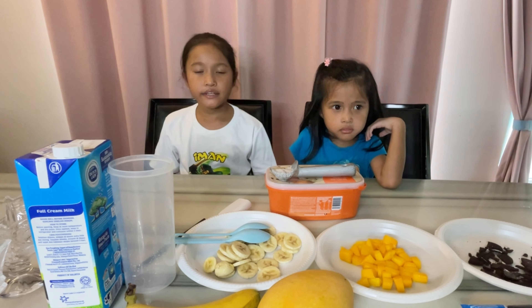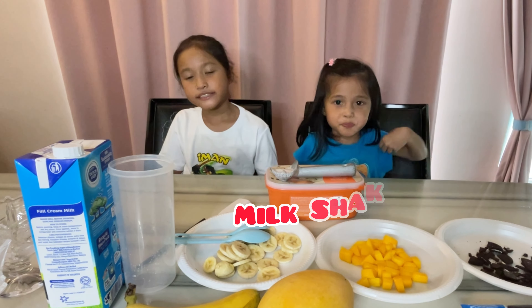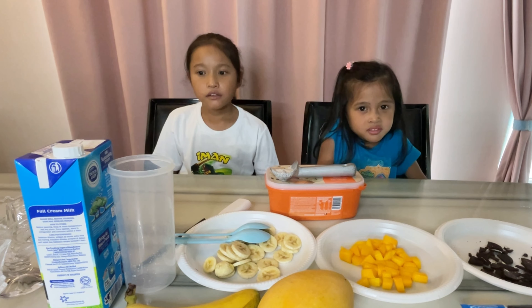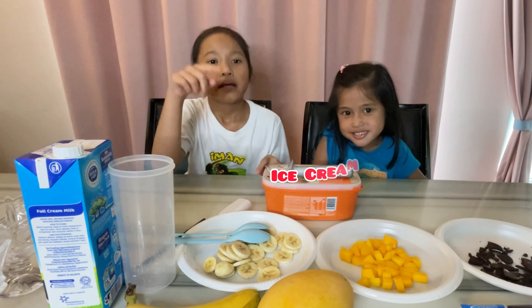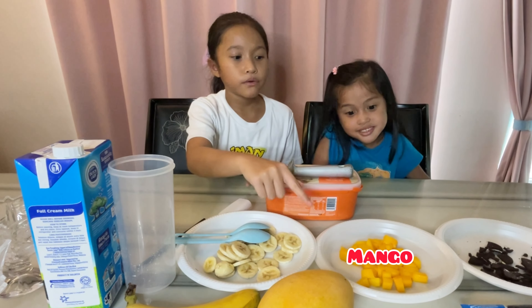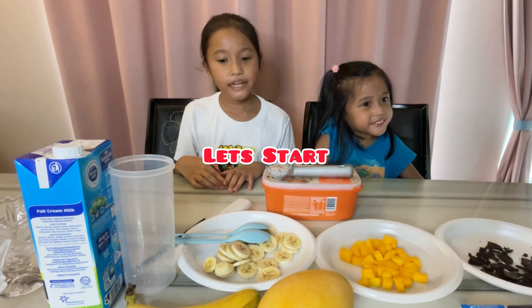Hi guys, today I want to make a milkshake. I don't know if it's good but I'll just try. So we have cookies and cream ice cream, banana, mango, and cookies. So let's start.